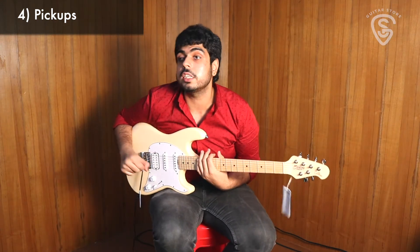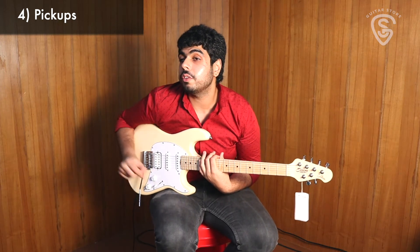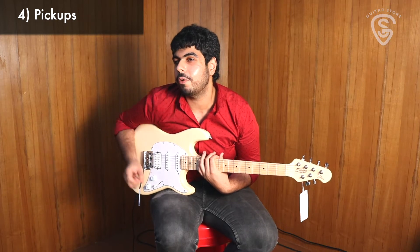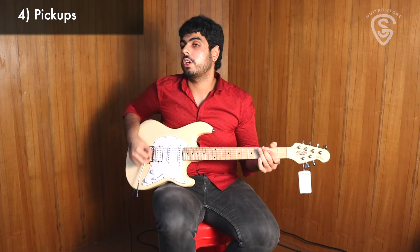Just a small word about the pickups. Compared to traditional S-type guitars, these pickups are slightly more powerful. If you love the design of the Strat but feel it lacks a little bit of power and want a little more push, this is a great alternative. Let's check out what it can do.